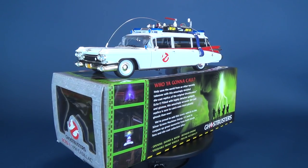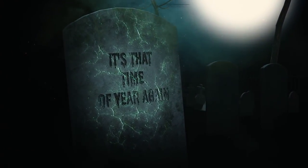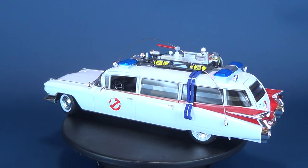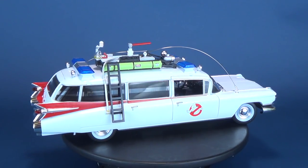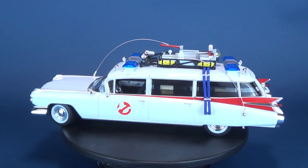On today's Spookerific Review, we're going to be having a look at the Silver Screen Machines. This is the Ghostbusters Ecto-1 1959 Cadillac. Help save the world from an otherworldly takeover with this amazingly detailed die-cast replica of the original Ghostbusters Ecto-1, fitted with highly detailed gadgets and gizmos. We're proud to add this iconic vehicle to the Silver Screen Machines lineup — it's sure to conjure up great memories from both movie fans and die-cast collectors alike.